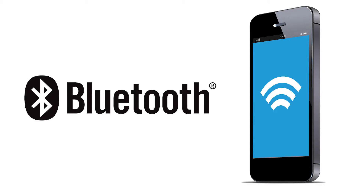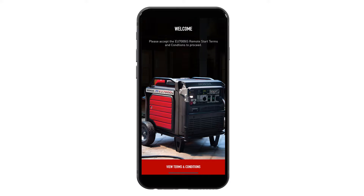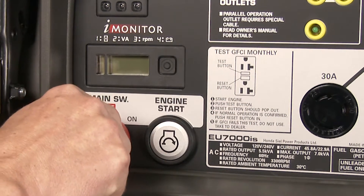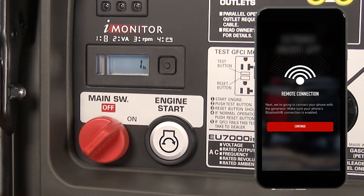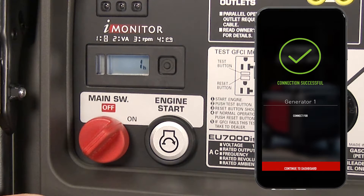To begin pairing a smartphone, verify that the Bluetooth function is turned on. Open the Honda EU7000iS Remote app on the smartphone. Turn the generator main switch to the on position and then to the off position five times within five seconds. On the fifth time, leave the switch in the on position. Within 30 seconds, begin the pairing process by following the on-screen prompts in the app on the smartphone. The phone is now paired to the generator.